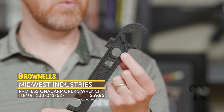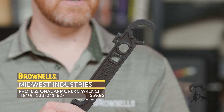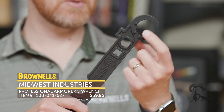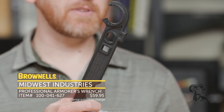Moving on down, we have an A2 socket right here. So if you're putting on a rifle tube, you can use this for A1, A2 buffer tubes or rifle length. And right close to those, you've got a half-inch drive, which is nice to have as close as possible wherever you're torquing. And right here on the side too, they do have this little nub, so if you need to whack something, that's your little hammer.